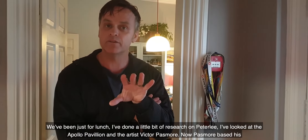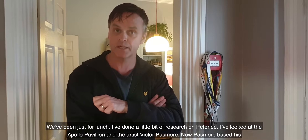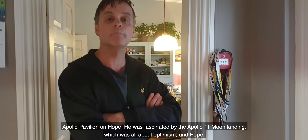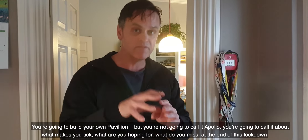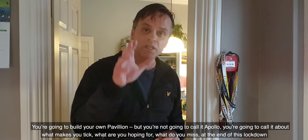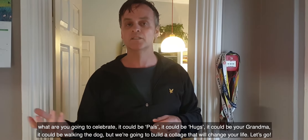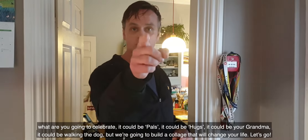We've just been for lunch. I've done a little bit of research on Peterlee. I've looked at the Apollo Pavilion and the artist Victor Passmore. Passmore based his Apollo Pavilion on hope — he was fascinated by the Apollo 11 moon landing, which was all about optimism and hope. You're going to build your own pavilion, but you're not going to call it Apollo — you're going to call it about what makes you tick. What are you hoping for? What do you miss? At the end of this lockdown, what are you going to celebrate? It could be pals, it could be hugs, it could be your grandma, it could be walking the dog. But we're going to build a collage that will change your life. Let's go.